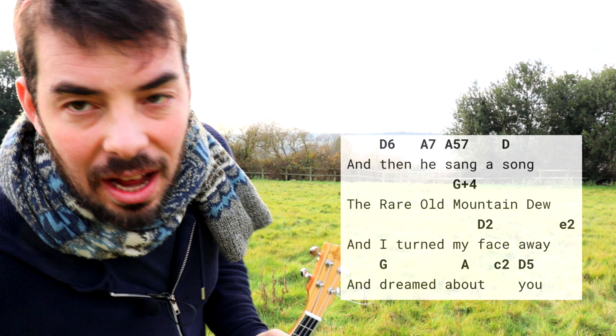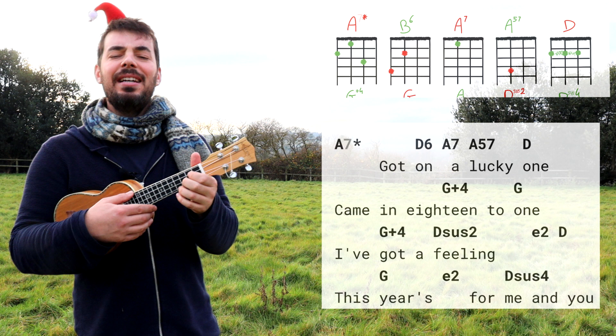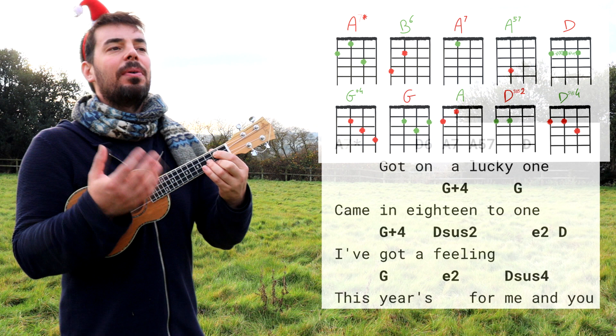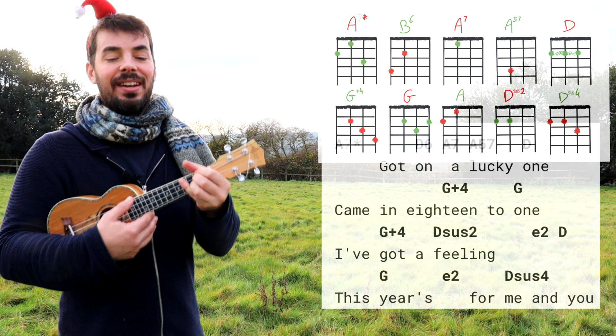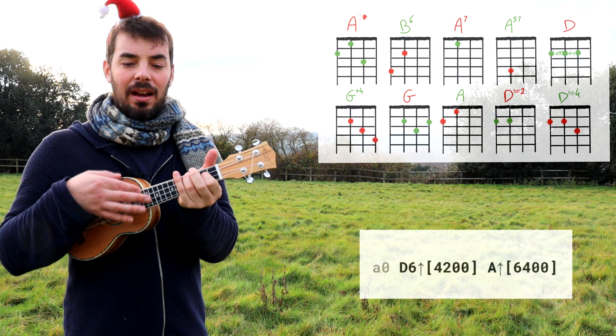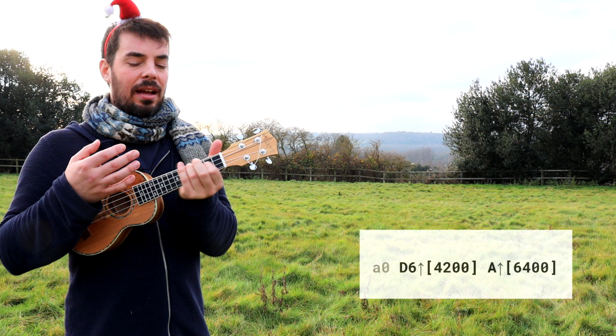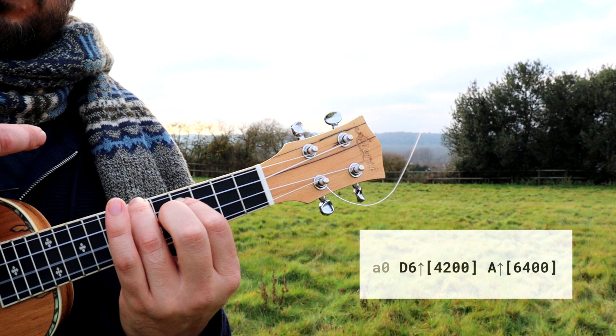A7 — 'got on a lucky one' at the bet, probably on the horses, came in 18 to one. And here we go: G plus four to a normal G. So we accompany the voice a bit more and enrich our accompaniment — our piano-ukulele playing. 'I've got a feeling' — E2 — and now another D. 'This year's for me and you.' A-zero means if you want — you don't have to, that's why it's in light gray — pluck A-zero then up. And our D6, and the A is six-four, meaning you take the D6 and move everything two frets up and pluck that upwards.